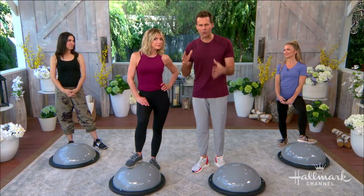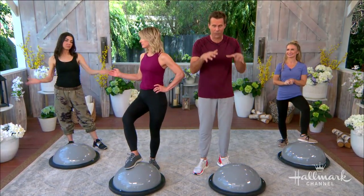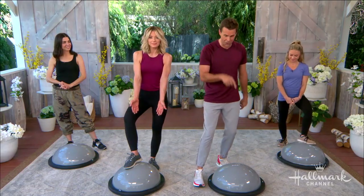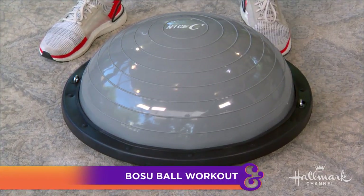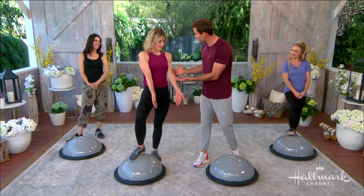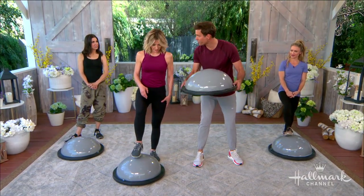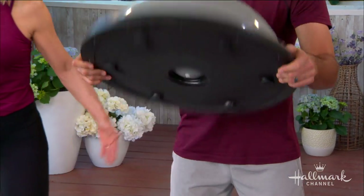It can be a little confusing out there with all the different types of machines and workouts. Today I'm going to show you a great piece of equipment that you can work your whole body with — just this one thing. It's called a BOSU ball. It's half a ball and half a platform, and BOSU stands for 'Both Sides Utilized' — the ball and the platform.